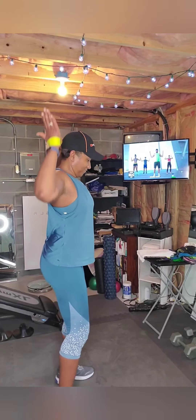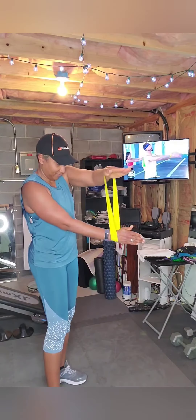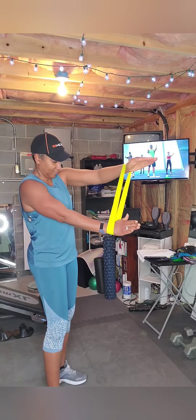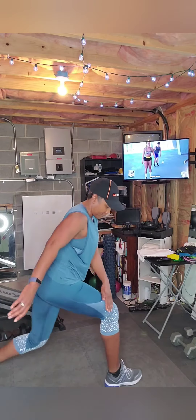Bring it down — that should feel good. Straight up, bring it down for your arms, go all the way over the top. Perfect, stay with it, couple more. Feeling this? Are you okay back there? Always get your balance first.